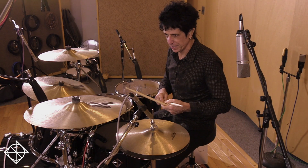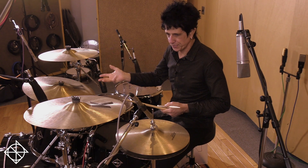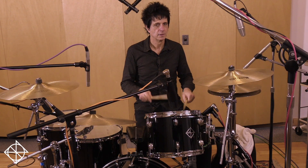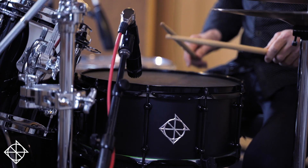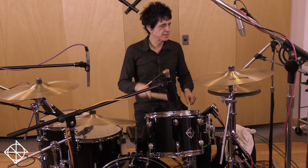And doing the same thing with a single paradiddle, but this time you're going to augment it by playing three paradiddles. So instead of playing one, you're going to play it as three. So it sounds like this.